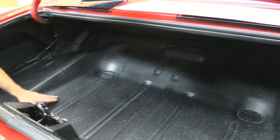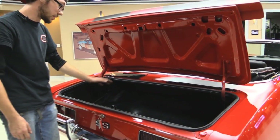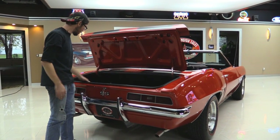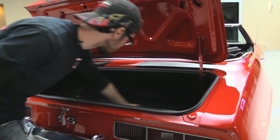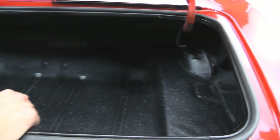Excellent — no rust, no pitting, which is something you often see with these cars where it looks as if the trunk was full of water and sat like that for a while, rusted, and somebody spray painted over it to try to sell the car. This trunk pan is in beautiful shape. It doesn't even look like it's ever been patched — a lot of the time you'll see repair panels, but I can't find a seam in here that's not a factory seam.